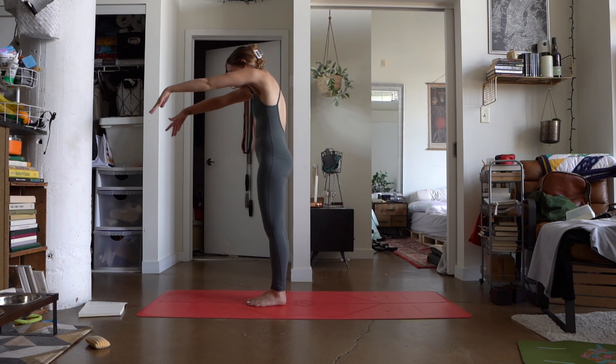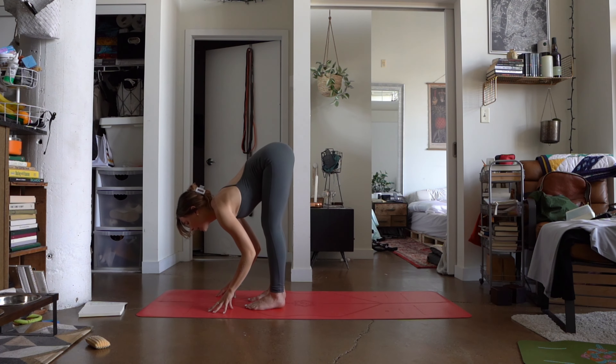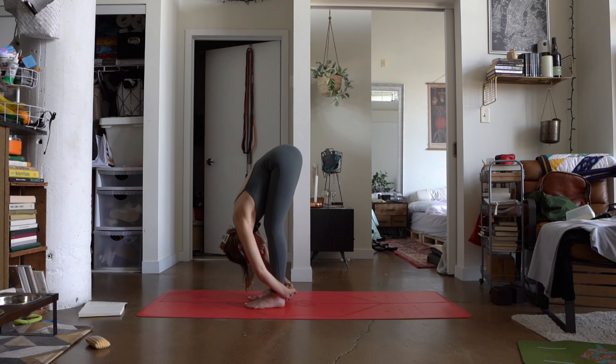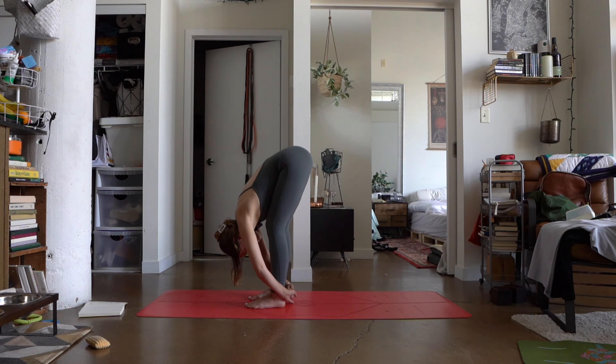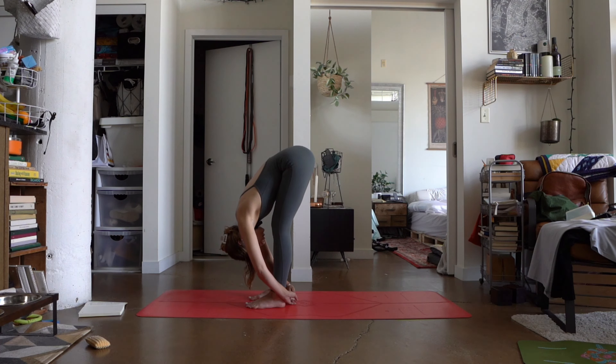Taking an inhale, rising all the way up, raise the arms up with you. Exhale, we'll fold all the way down, hinging in those hips, for that final check-in of how your standing forward fold feels now. Five rounds of breath here in stillness in your forward fold. Maybe you want to walk the feet a little closer or further, depending on what suits you best. And again, like the beginning, using these breaths as just a moment of assessment to check in with the body. Two more rounds of breath. Strong breath in, steady breath out.